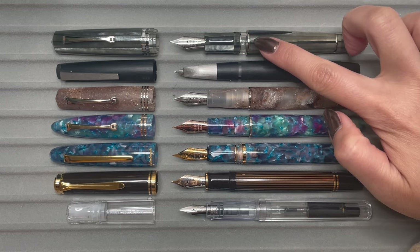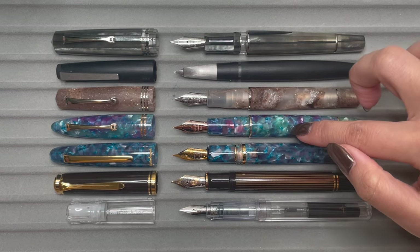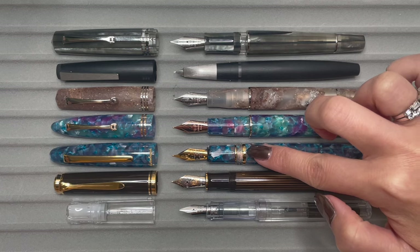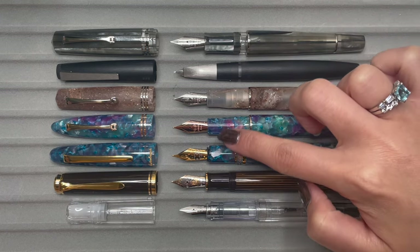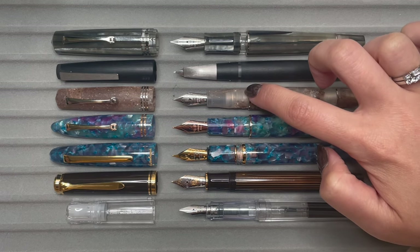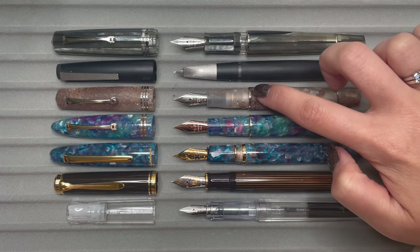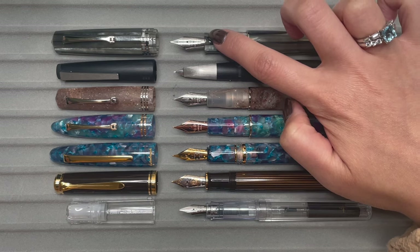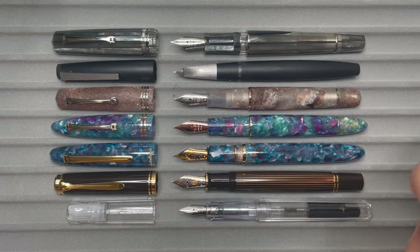With the Leonardo models, you can see there is a step between the grip section and the body — it's not flush or gradual like it is on the Estabrook Estee. The grip section on this pen has almost a bottleneck shape, going narrower and then widening a little toward the body. Whereas this one has a small lip toward the nib and then a more straight section toward the body.